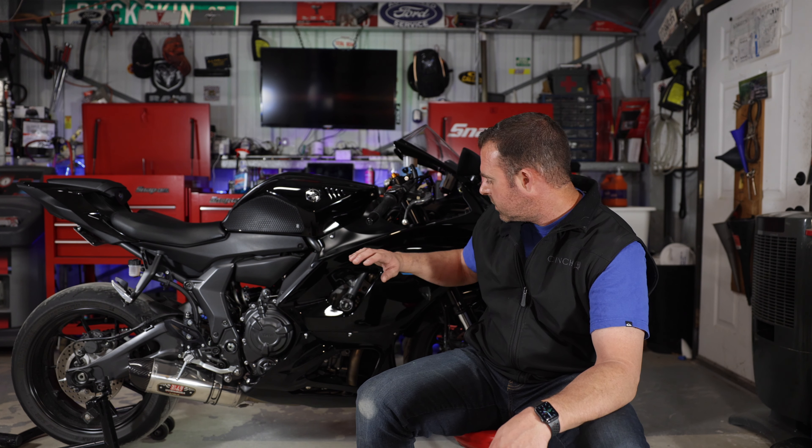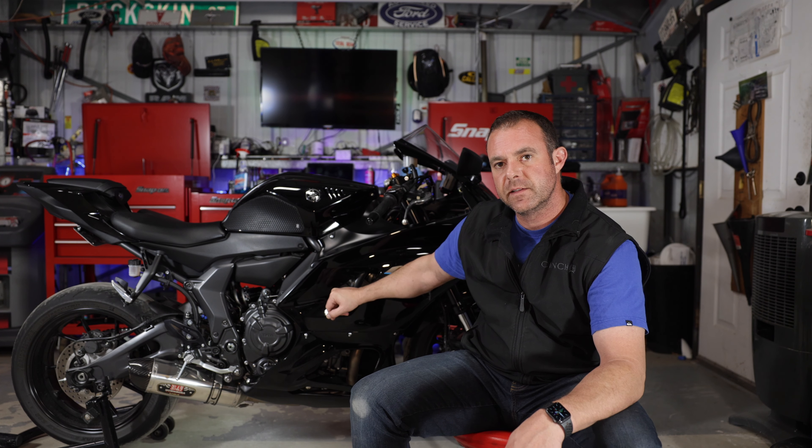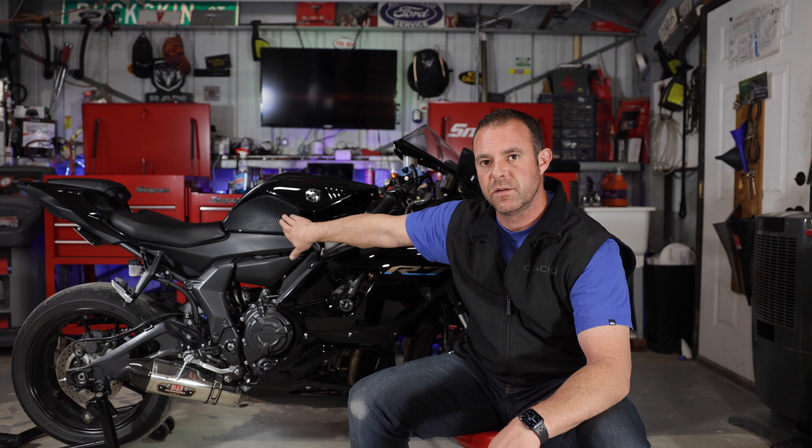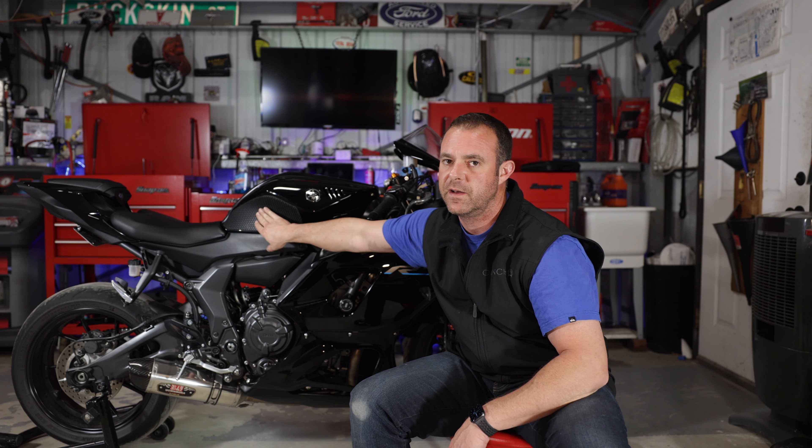Hopefully you learned something — instead of just putting things in, doing it right so you don't strip stuff. I'm happy to have frame sliders on here for the first time. It cleans things up nicely; a cap to cover that hole is also a nice option if frame sliders aren't for you. Tank grips are probably my favorite upgrade on every motorcycle I've owned. My Ninja 400 was starting to peel in the middle because I didn't do the prep job we did here — so cleaning and heating the surface properly is super important. Thanks for watching, see you next week.